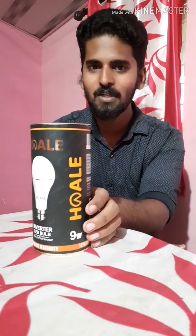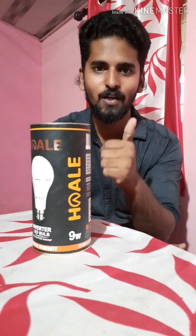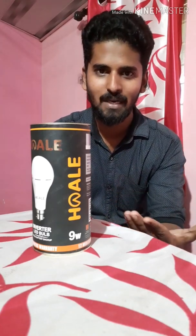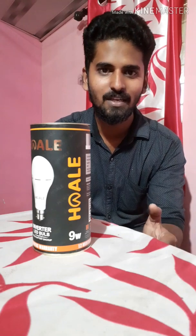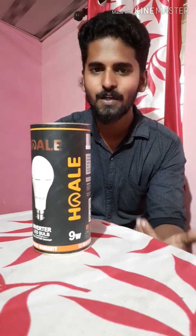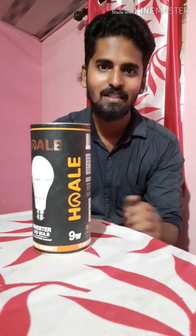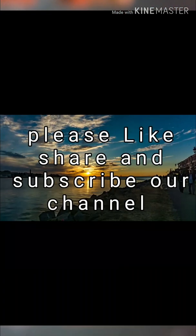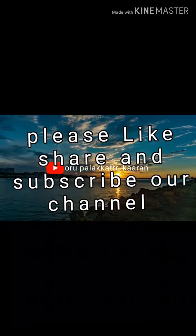Let's use this bulb as well. Please like this video and like our channel. Please share our video. If you don't have any benefits, please comment in the comments box. Let's see the next video. Ta-ta! Subscribe for more videos.